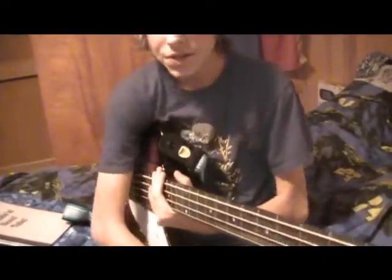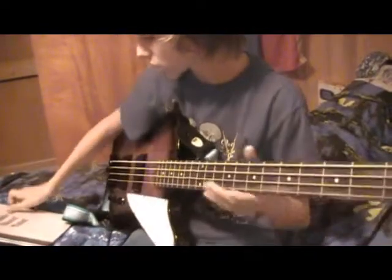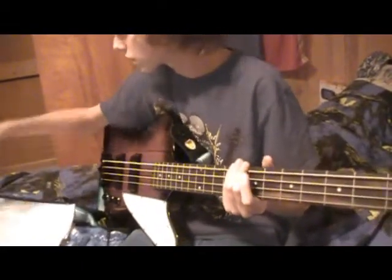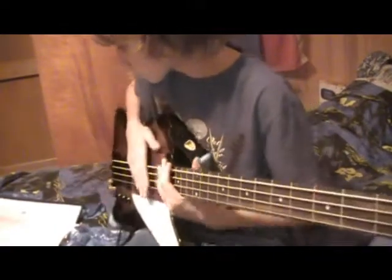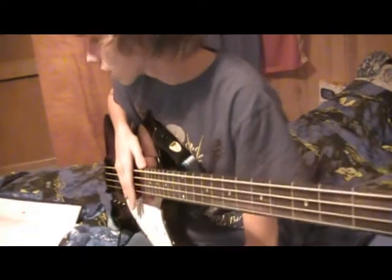Hey there, YouTubers. It's the Vingug. Another bass tutorial. Today I'm going to be teaching you fellas Come Together by The Beatles. Very good song. I really like this song.